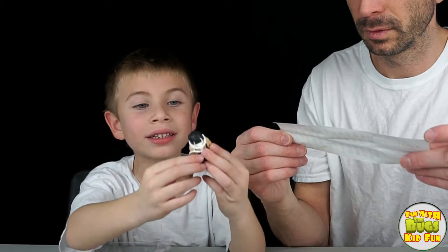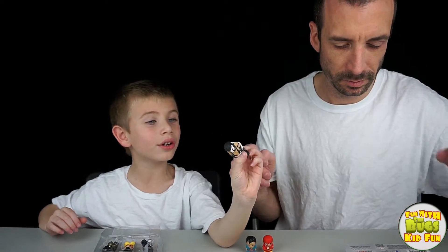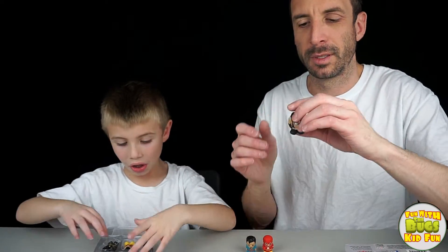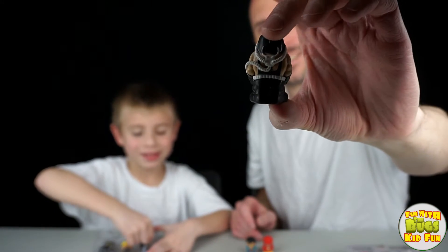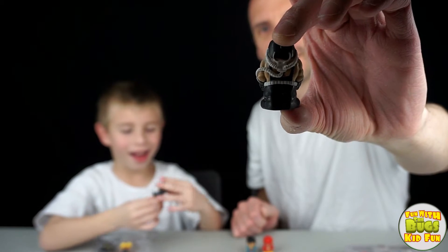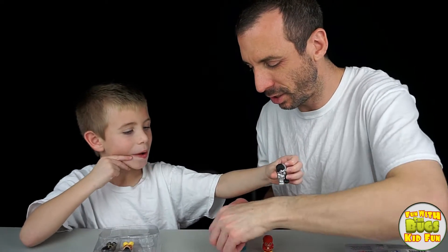Bane! Oh, look behind Bane. Bane, who's considered a rare. Check out his back. Pretty neat. Bane's pretty big. He can sit on Superman!